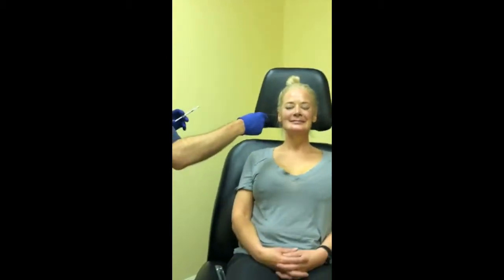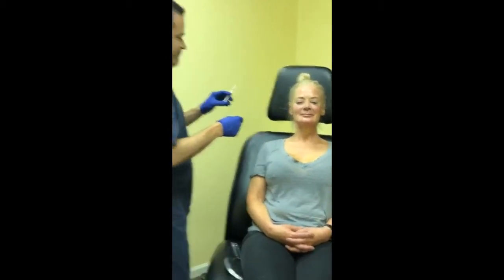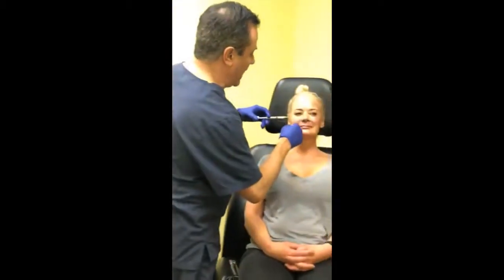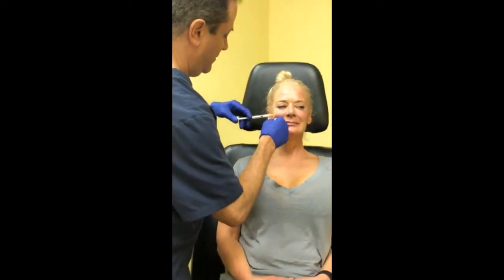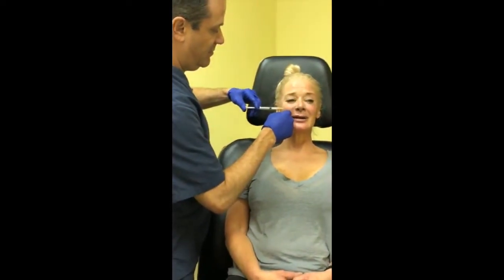We've gotten all of this correction and I've used just over half of the first syringe. That's it. Wow — that's crazy. And it doesn't hurt at all.